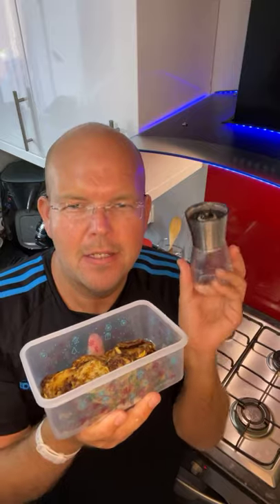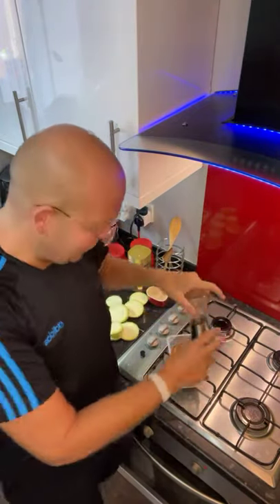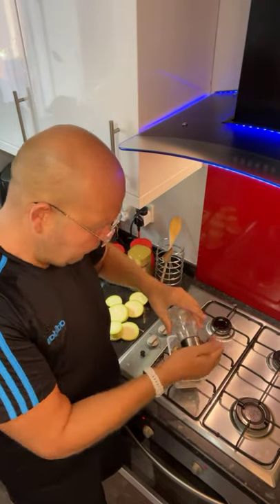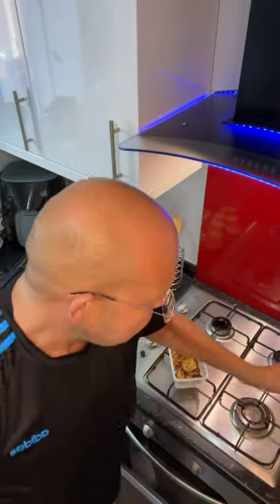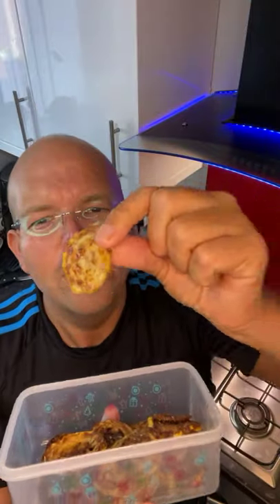The secret ingredient is salt. I really believe this is why crisps and chips taste so good — it's just the texture with that little bit of salt. For health reasons, pink Himalayan rock salt is the one. You don't want any processed refined salt — use natural salt. I swear these are gorgeous: hot, crispy, salty, delicious.